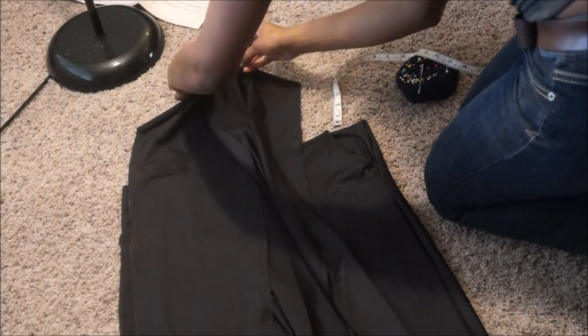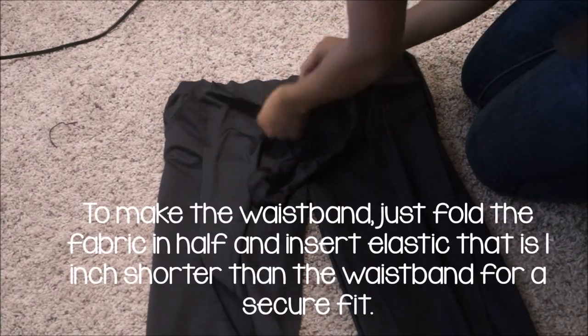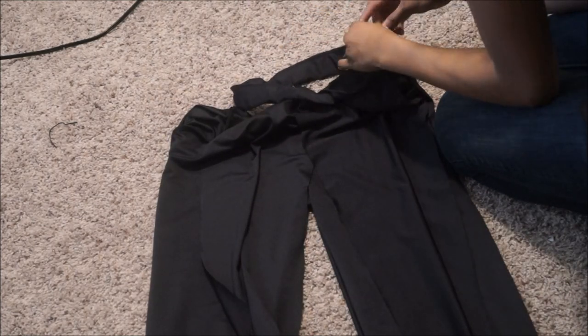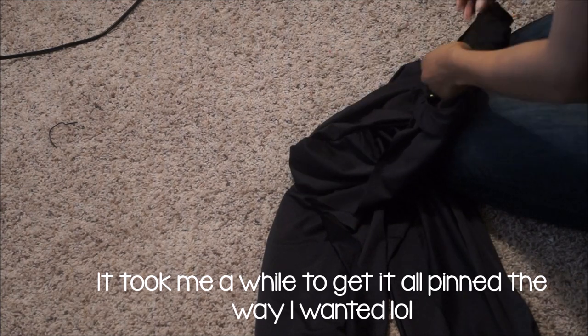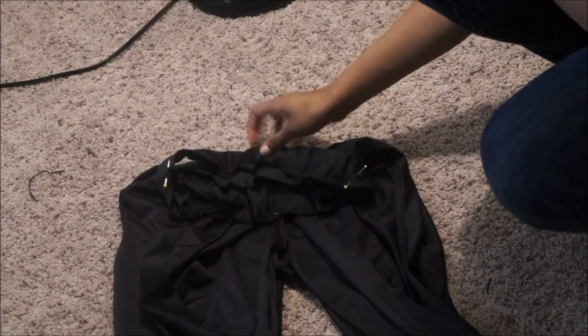Now I'm going to take my straps and overlap them together by about an inch, then pin that to the front of my pants, and do a basting stitch. Now it's time to attach the waistband to the pants. I didn't show it on camera, but I did insert a piece of elastic into the waistband before attaching it to the pants. Make sure you use a lot of pins when attaching the waistband to the pants, because this is the most difficult part of sewing this jumpsuit. Now I'm done pinning, and I'm just going to take it to my serger and serge all the way around, making sure to catch the straps, the pants, and the waistband. And we're practically done.